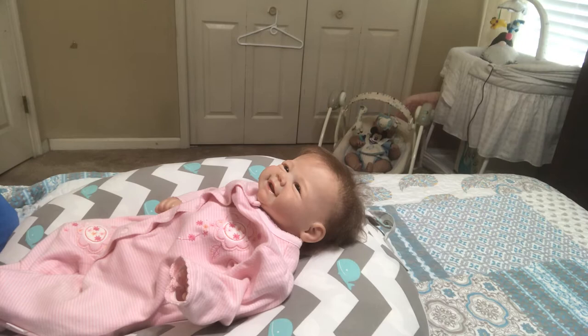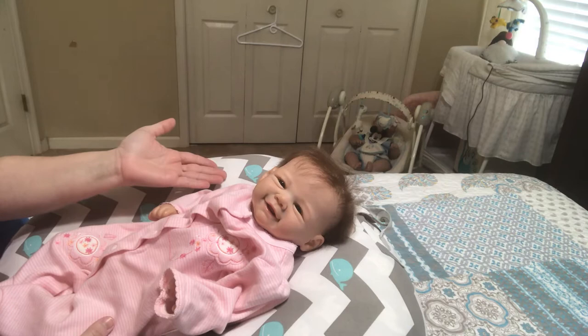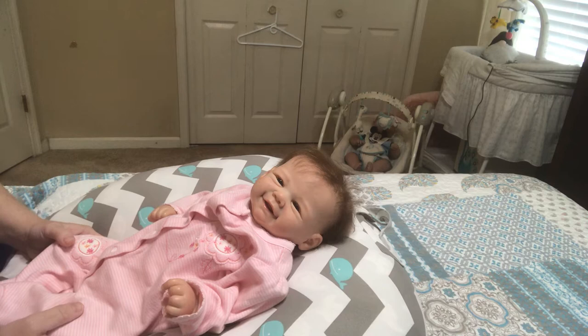Hello everyone, welcome to Pretty Peacock's Nursery again. This is Amy, and I'm here with my beautiful little Evelyn. Look at that face — oh my goodness, I just can't get enough of that face.